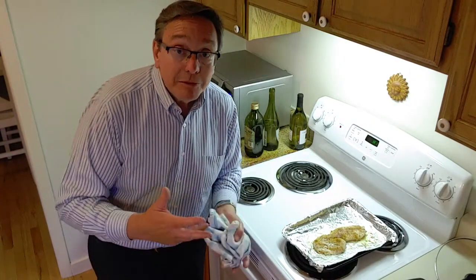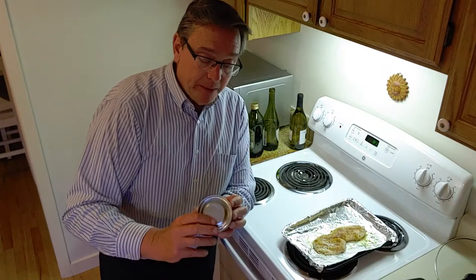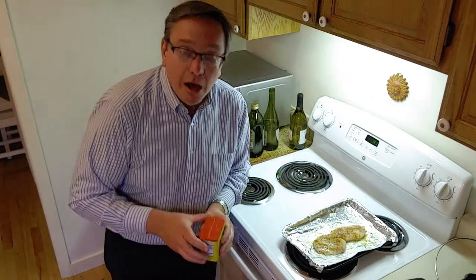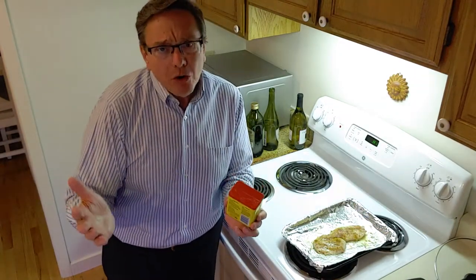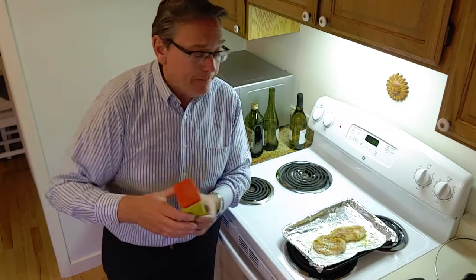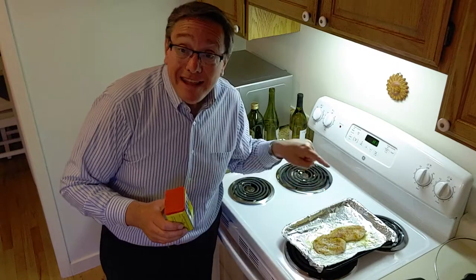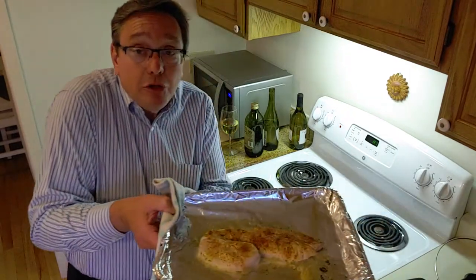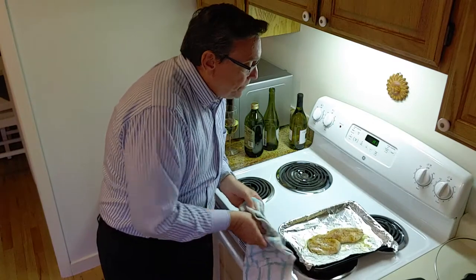Next we're going to season up our fish. A lot of people want to do some salt and pepper or maybe lemon pepper. I've actually got this one special salt called Beautiful Briny Sea Salt I picked up at a specialty shop in the Los Angeles area with Pam. But you know what I found that I like best on my rockfish or even cod? This Old Bay seasoning. Most people say, 'I thought Old Bay was just for shrimp and crab boils,' but I found out it is delicious on a beautiful piece of whitefish. So I put a generous amount of Old Bay over the top of my fish - you can see it's got a beautiful reddish color.